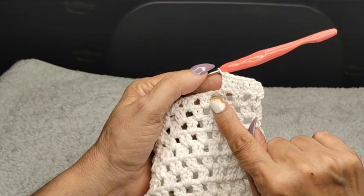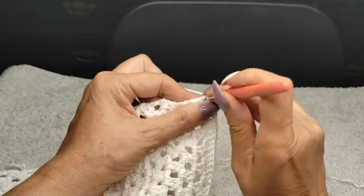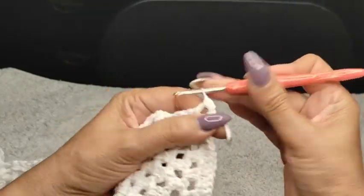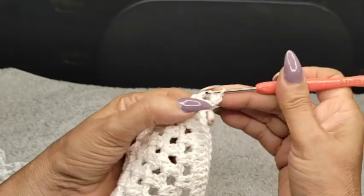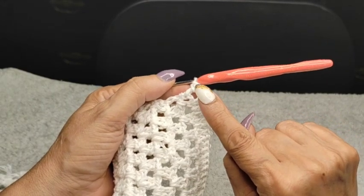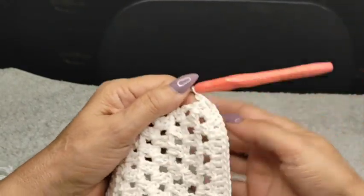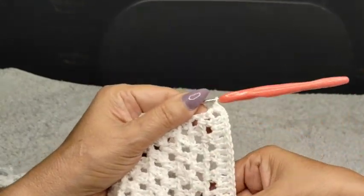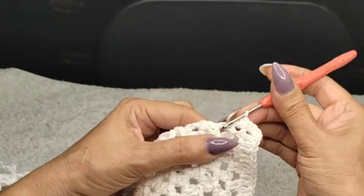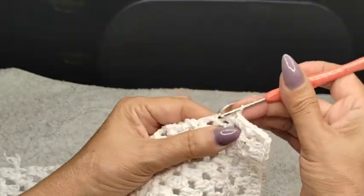I've done all my double crochets. I'm going to come inside of the space here and do a chain and a single. And again, another single. On my way back when I'm going to close it, I'm going to do another single — so all four corners will have three singles. Now I'm going to come into the next one, and each side we're doing two singles per stitch all the way around, except the corners will have three singles.